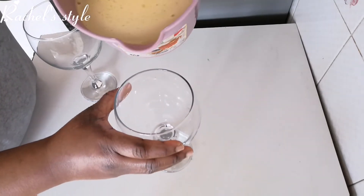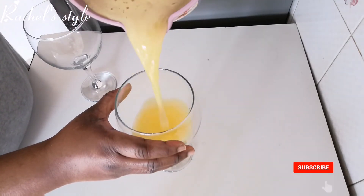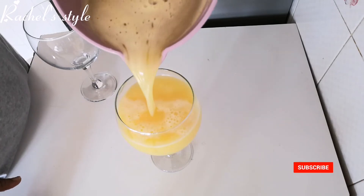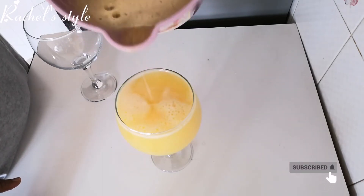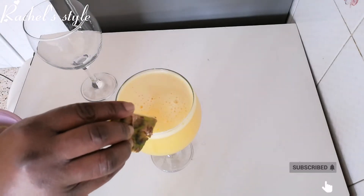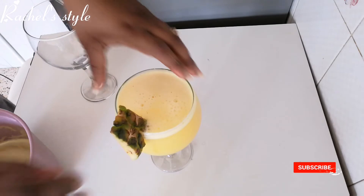So my juice is ready, ready to be served. If you like what you see and you want to know how I achieved this healthy pineapple ginger and lemon juice, just stay tuned, keep watching.